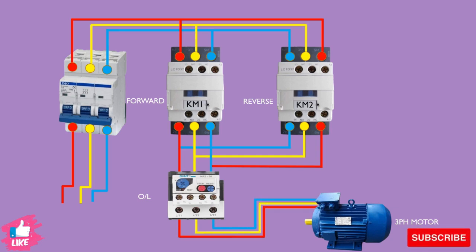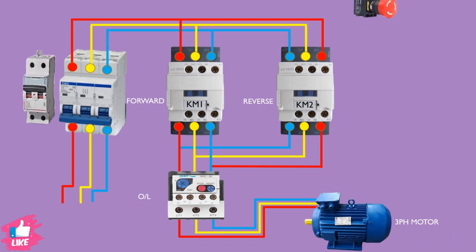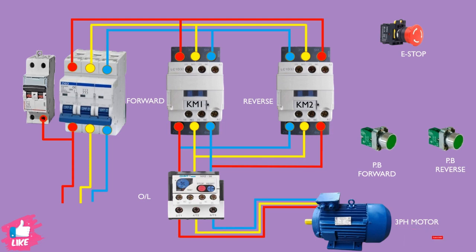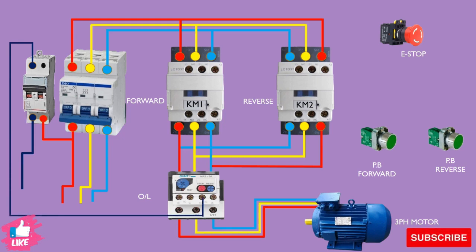Here we complete the power circuit. Now we will make the control circuit. For the control circuit we need two push button switches for forward and reverse, one e-stop, and one control breaker. First of all we run a neutral wire to complete one side of both contactor coils. We take the neutral from the breaker, connect it to the overload relay normally-close contact, and then from the normally-close contact to both contactor coils.